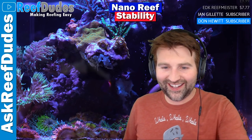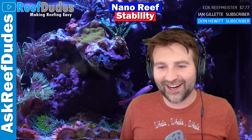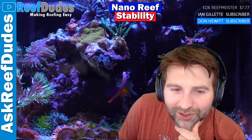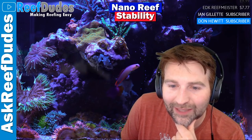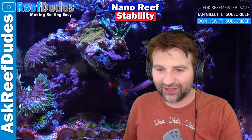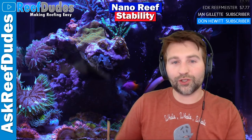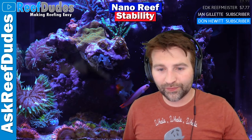Red Sea wants you to not kill corals - that pretty much goes for all companies. They don't want you to kill corals. Successful reefers are good for business - if you succeed, you're going to stay in the hobby and keep using products long term. Most companies want you to be successful, and a lot of companies are realizing that now and starting to make products that are easier or have templates to get you over that hurdle.